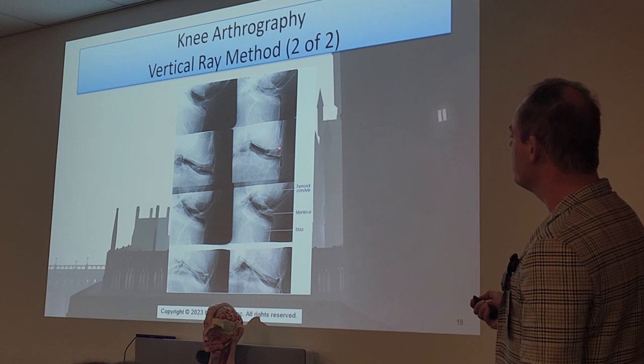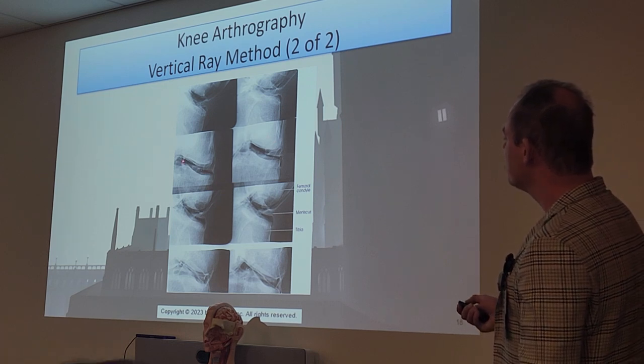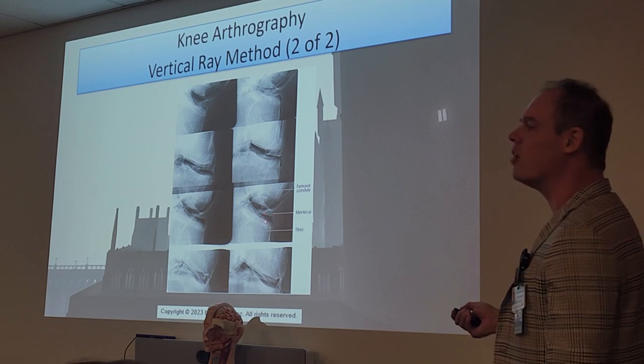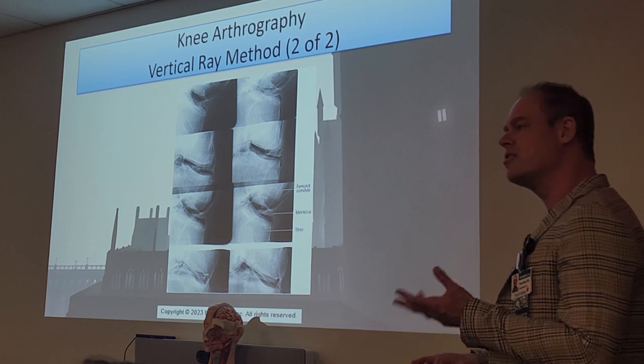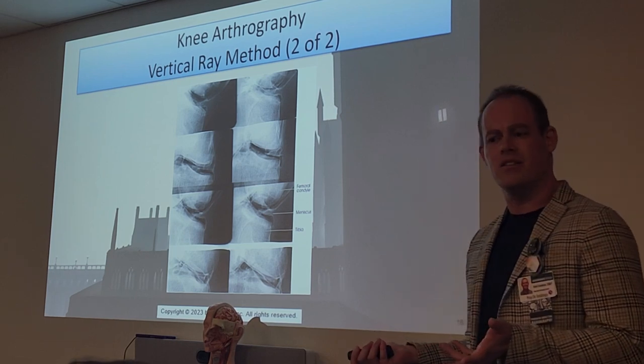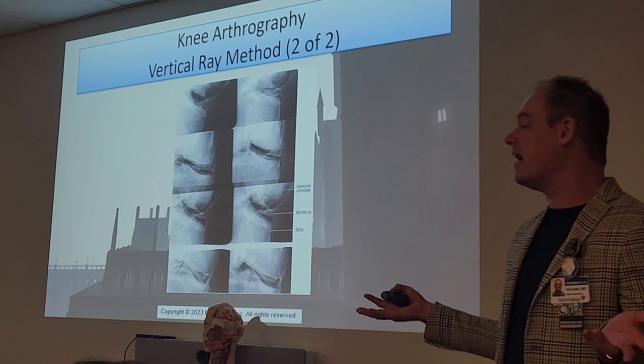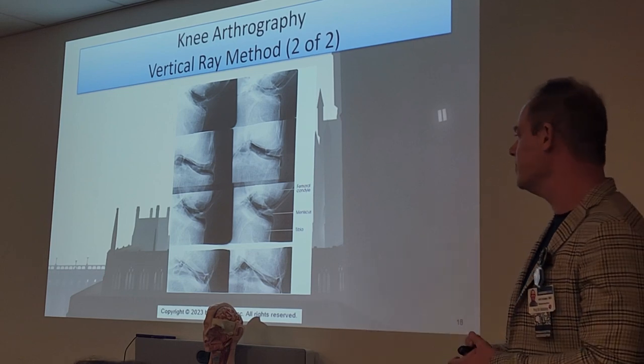Looking very closely here: there's your femur, there's your tibia, here's the joint space we're evaluating, and that's what the meniscus would look like on an x-ray — actually very hard to see. This would not be considered an optimal way of looking at these areas because CT and MRI are just going to be superior in every way at evaluating the knee joint space and, of course, tendons and ligaments.